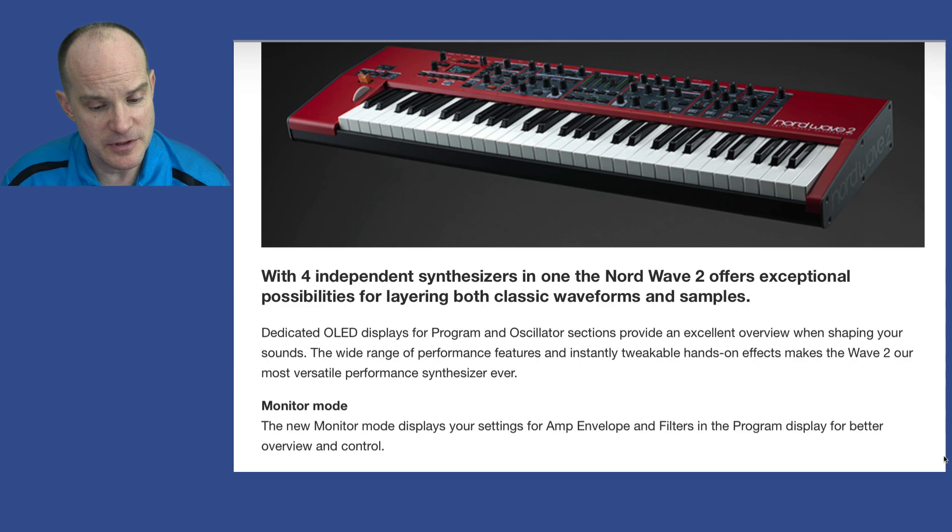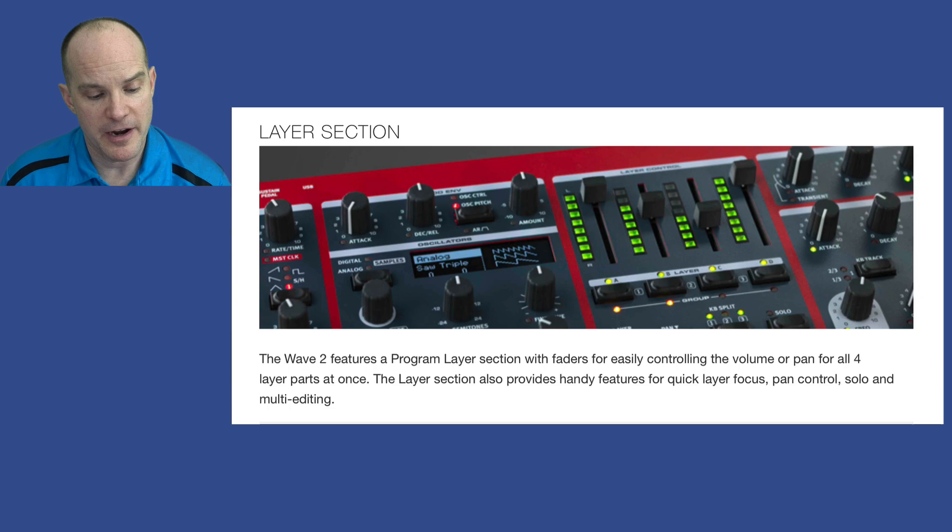A monitor mode displays your settings for the amp envelope and filters in the program display for better overview and control, so those screens are constantly changing, giving you updates on what you're doing and what your settings are. The Wave 2 features a program layer section and faders for easily controlling the volume or pan for all four layers at once. You can turn one of those layers on or off, mix the volumes, and there's even a group option allowing you to group multiple layers together so they share the same influence over a filter or various aspects.